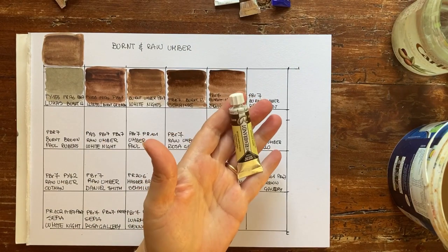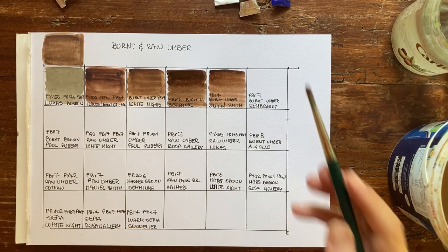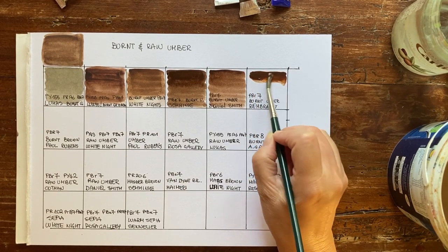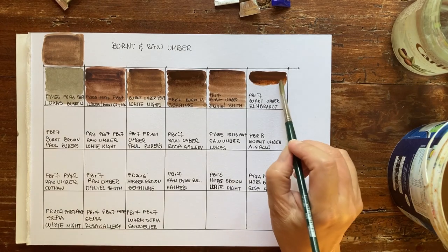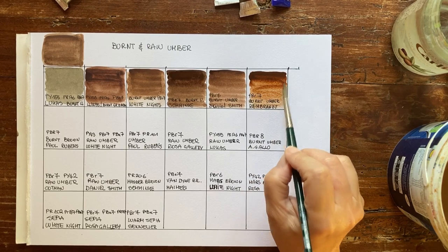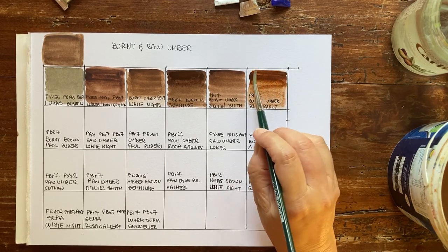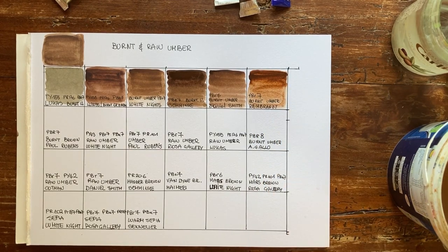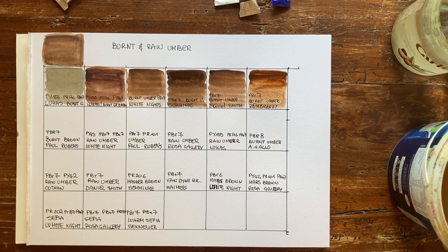Then I have Rembrandt, a Dutch brand. I have a son who lives in the Netherlands, so I'm always happy to buy Dutch products. Rembrandt has a great price point — it's my go-to brand, never a disappointment. The masstone is really warm, high granulation, nice flow on paper. The granulation is really awesome. So far, maybe my preferred is Rembrandt because it's warmer — I like warm browns.